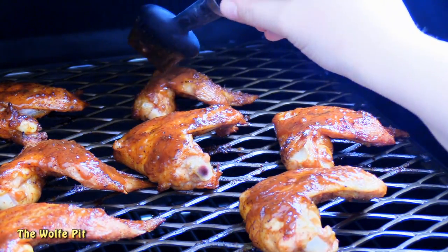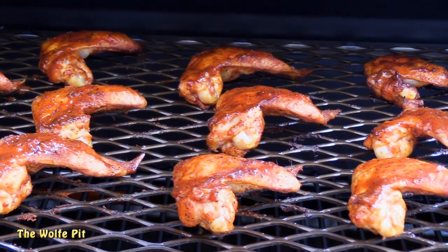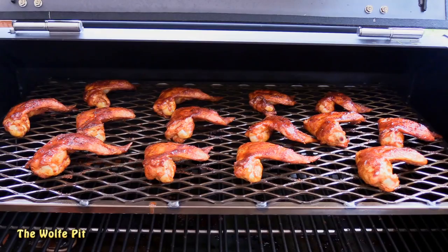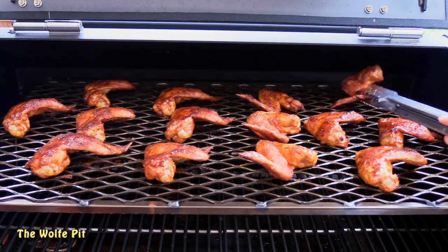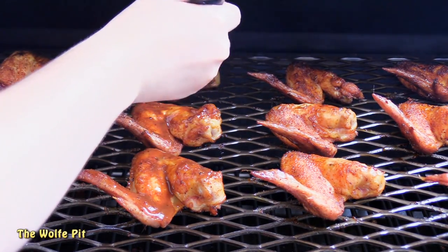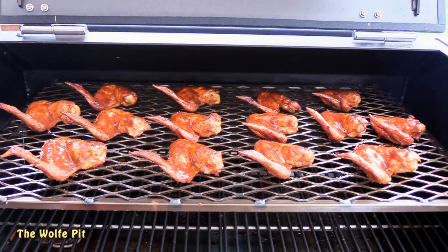You don't want to glob on any more sauce than you really need. When you add too much sauce, the excess drips off the chicken onto the heat source and burns. When the sugar in the sauce burns, it creates a bitter flavor which will make your chicken bitter. Once all the wings are coated, close the lid and let them go for five more minutes. After five minutes, open the grill and give them all a flip, then baste the underside of the wings with the grilling sauce — lightly brush the sauce on the wings like Bob Ross would paint happy trees.